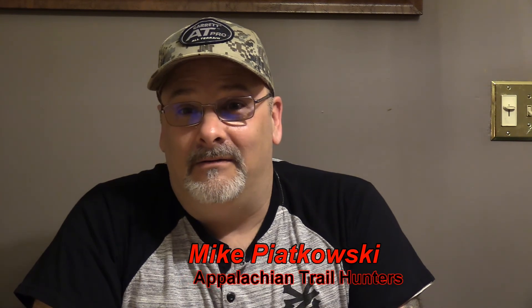Hey everybody, Mike Piokoski from Appalachian Trail Hunters bringing you a product review video. I purchased a couple of microphones for my video camera and my GoPro to try to up my game a little in making better videos when I metal detect. This one's going to be a review on how good they are, so stay tuned and I hope you get something out of it and it helps you decide on whether or not you want to purchase something like this for your videos.